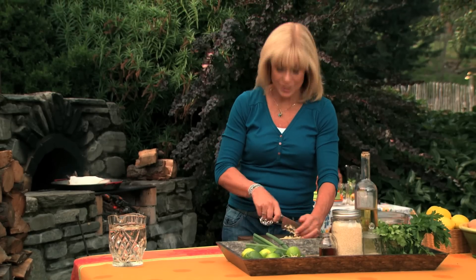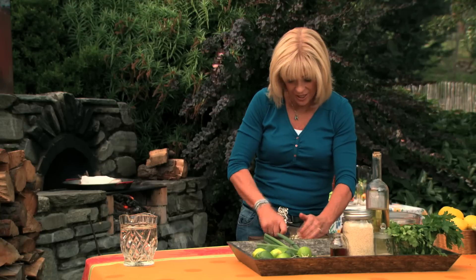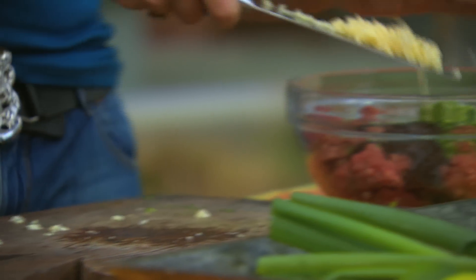I think that burgers are one of the best ways to feed a crowd. Everyone can put what they want inside them. It's quite economical, and people love eating them.